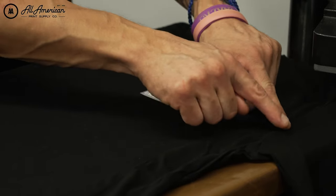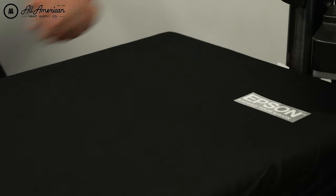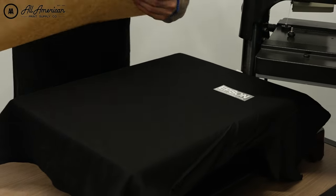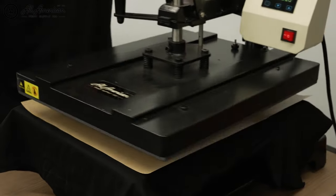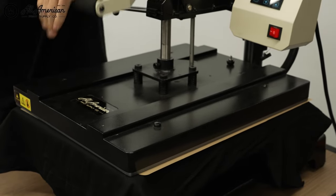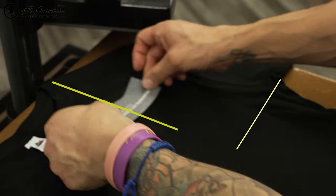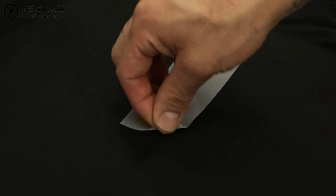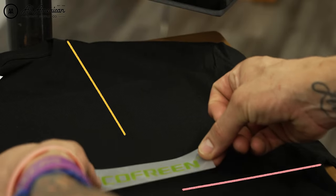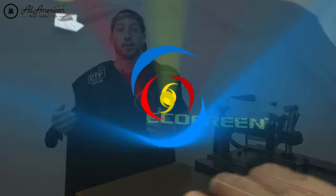We'll bring this up a little bit here, make sure it's nice and straight. Now we're going to take the stitches over here off of the platen, go ahead and protect our heat press, and give it a press.